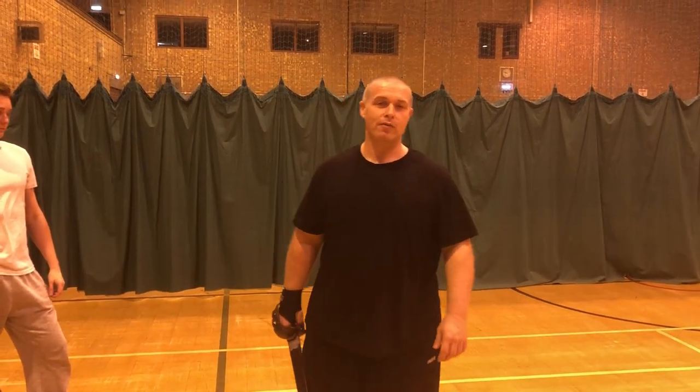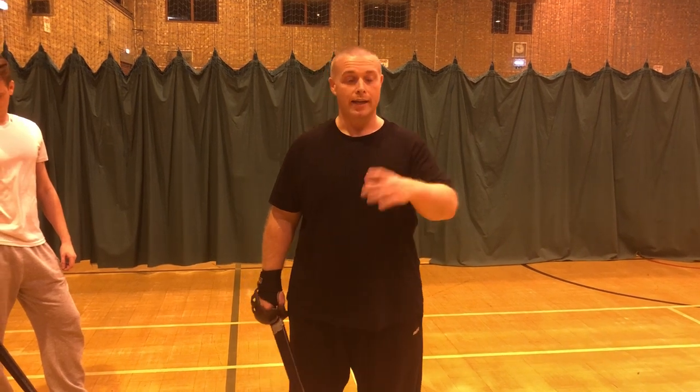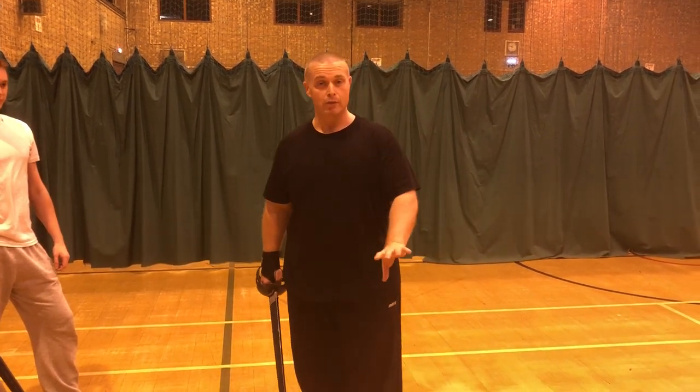Evening guys, another quick video. Last time we did the first session, the first section on George Silver's grips and closers, so now we'll do the second section. Again, we'll put George Silver's weighting below.